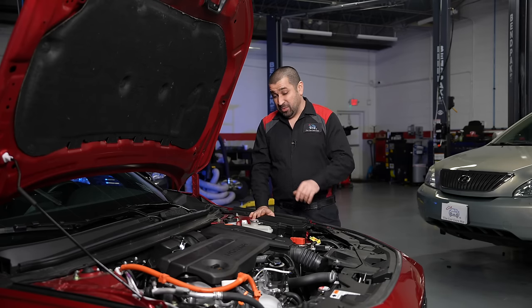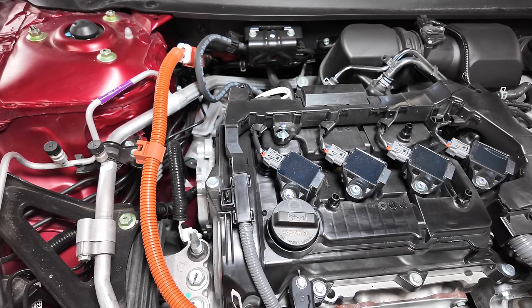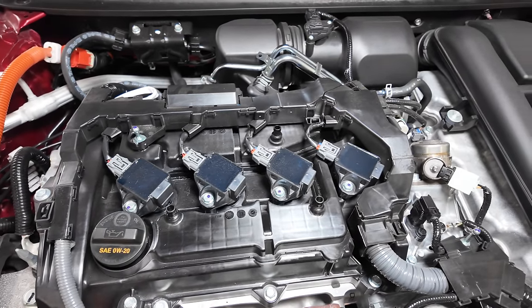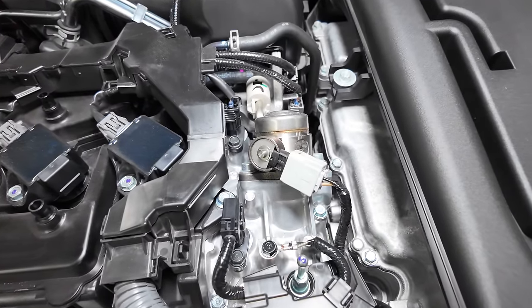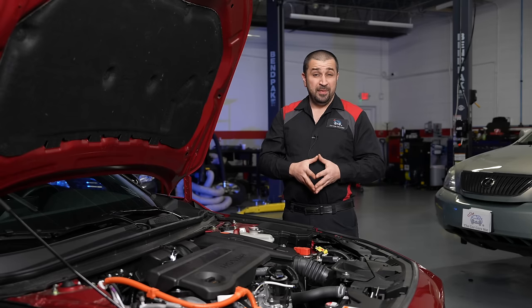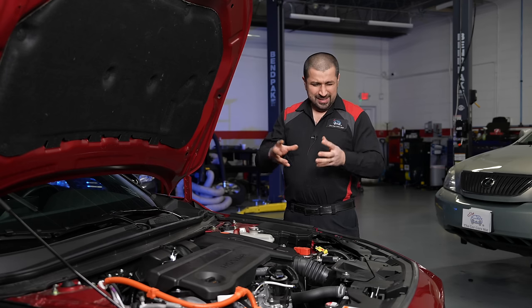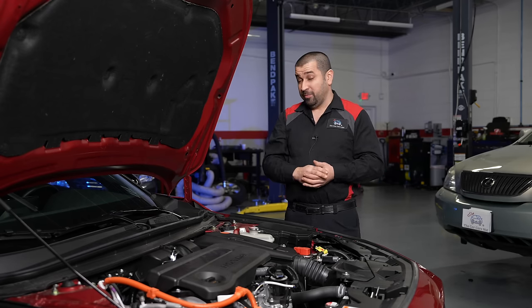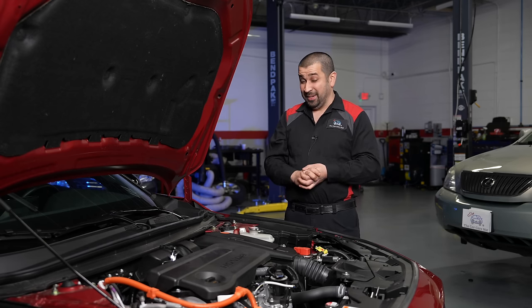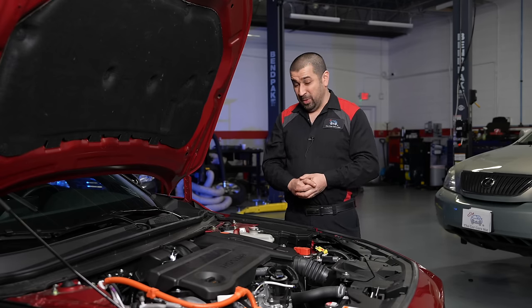This engine has a plastic valve cover, like basically every new engine these days. Interestingly, the high-pressure fuel pump — because this is direct-injected only — does not sit directly on the valve cover; Honda placed it in a separate aluminum housing on the side, which is good. It has electronic variable valve timing on both intake and exhaust sides with oil-controlled VVT, and also VTEC on the intake. The construction features a single-piece cylinder head, roller rockers, hydraulic lifters, a timing chain, and a single front timing cover. The oil pan is a single piece.